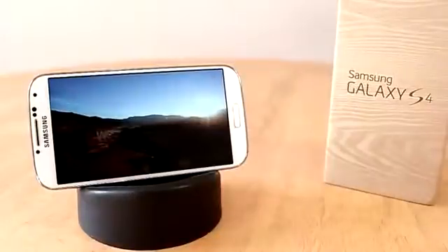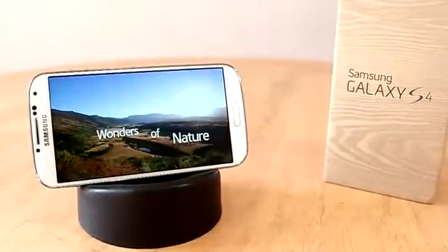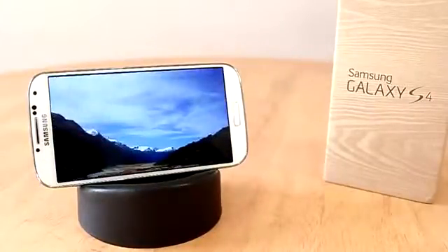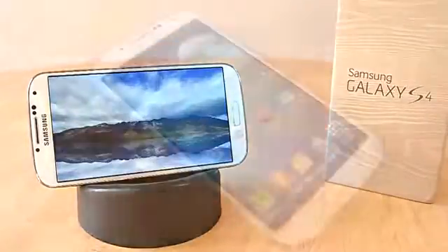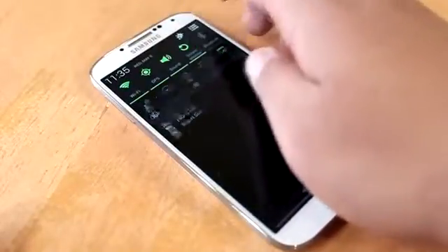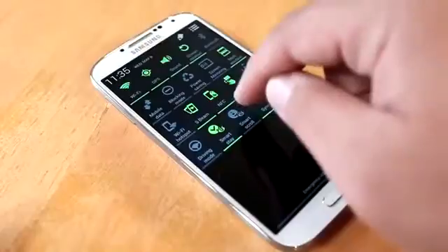The 5-inch Full HD display has got to be one of its standout features, and all I can tell you right now is that it looks amazing. The contrast and black levels are great, which is what you'd expect from an AMOLED display. The Galaxy S4 is running the latest Android 4.2.2 Jelly Bean with Samsung's own TouchWiz UI, which is jam-packed with plenty of new gestures and more customizable options.